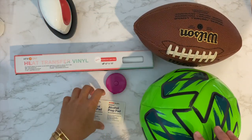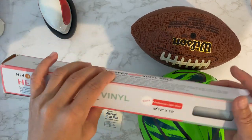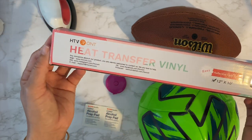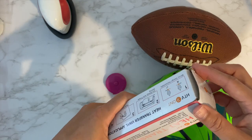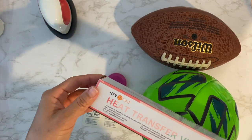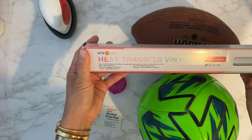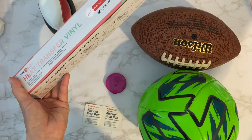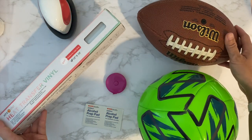These are old balls and I'm going to clean them with an alcohol wipe. I'm going to be using this HTV - it's a silver or light reflective gray HTV, and it's really cool especially for balls or sporting goods because it has that reflective look to it.